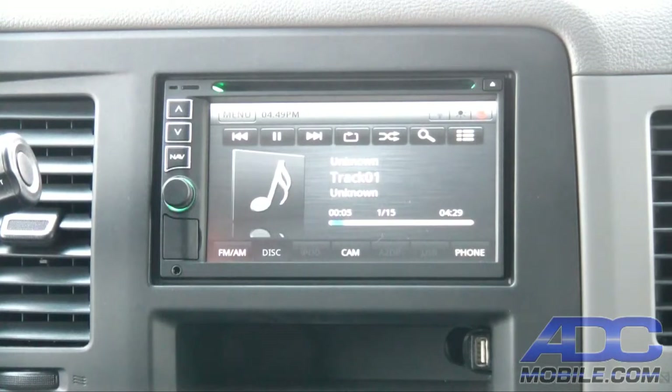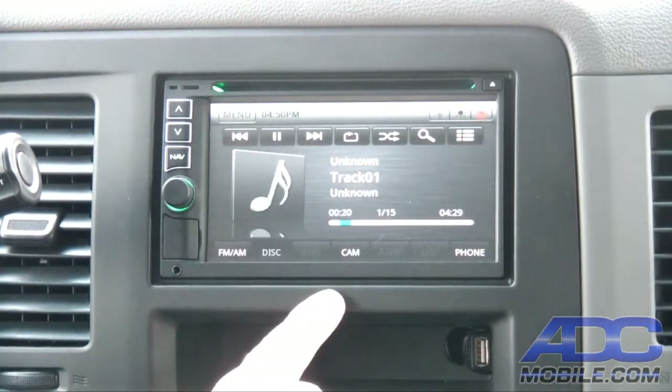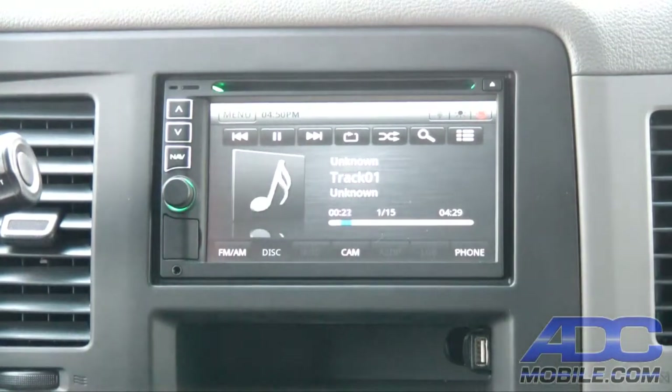Now if we did have data — this is a standard old audio CD — if it did have data we'd be able to have whatever is contained either on the MP3 or on a data disc display on the face. In this case it's just a standard audio CD, so it doesn't have any of that.